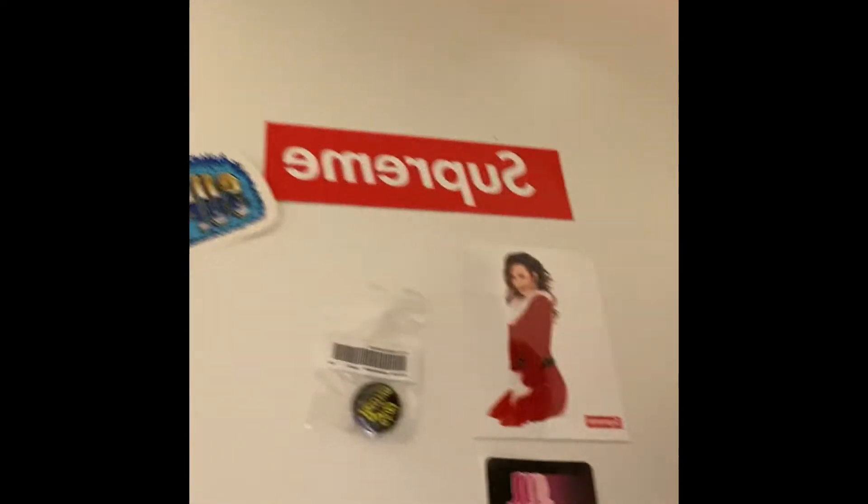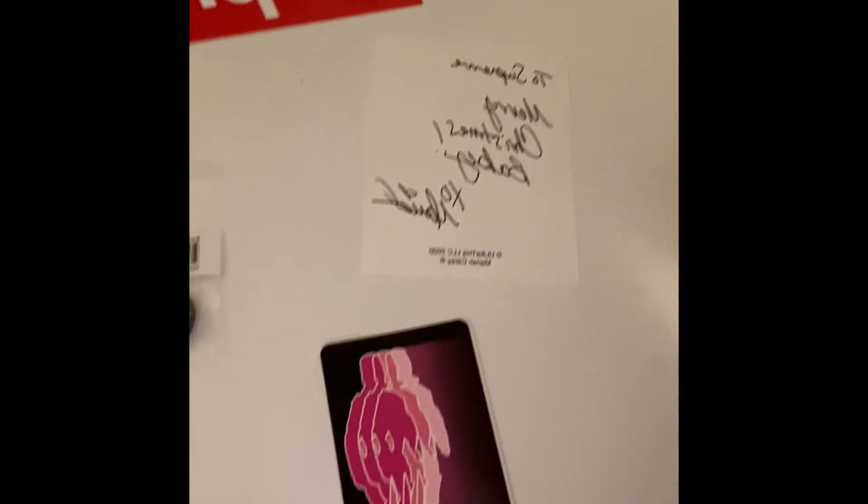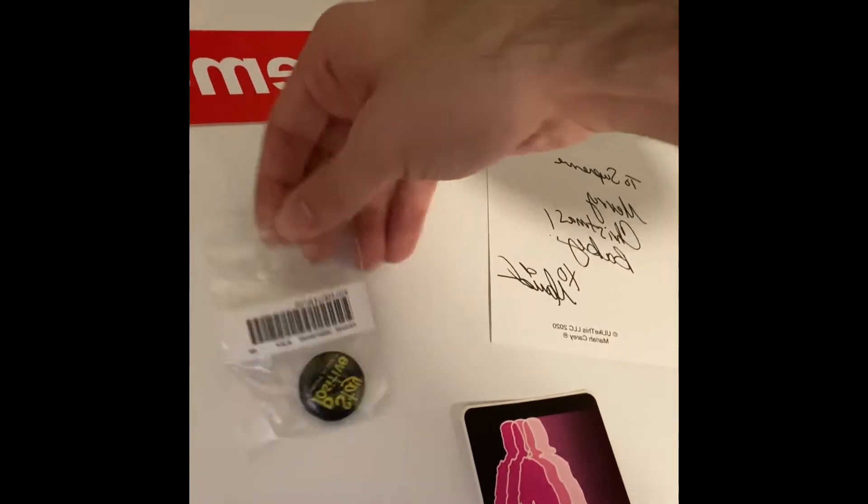Let's start out with the stickers. We got the Mariah Carey Supreme sticker right here, very nicely done. We got a Supreme NY sticker, a 'Stay Positive' button, a Supreme sticker, and a regular box logo sticker. That's pretty much it for the stickers.